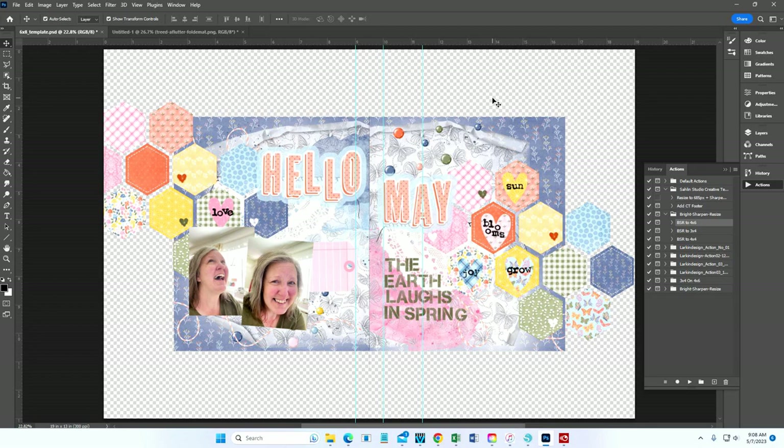I'm also working with the alphabets from the digital collection in the A Flutter kit, and all of the embellishments and pattern papers will be from the A Flutter kit as well. This is the digital version of the layout I shared in the blog post. I design it in Photoshop, then print out the background layers and embellishments by themselves.